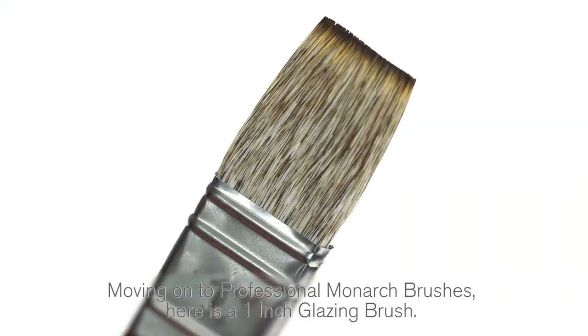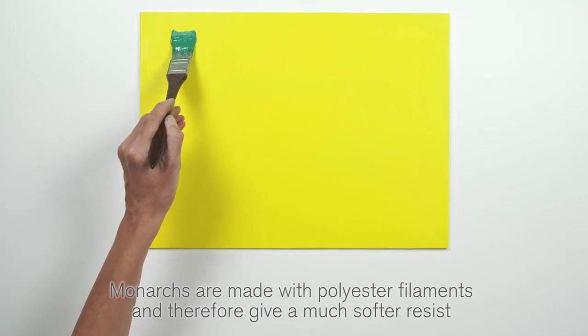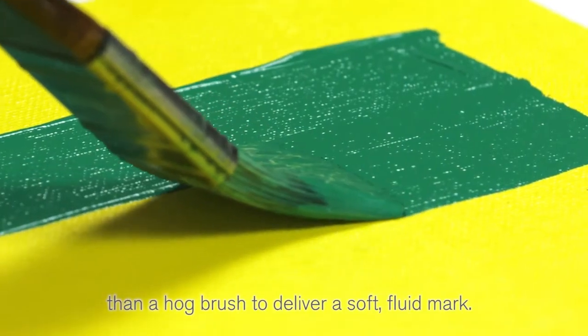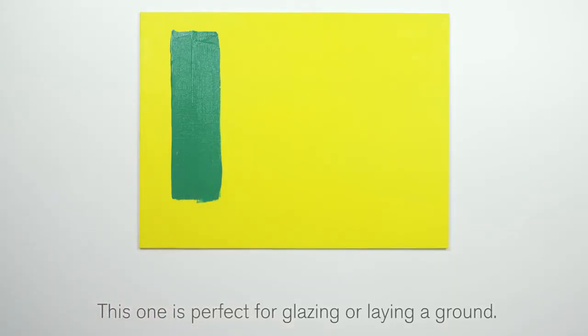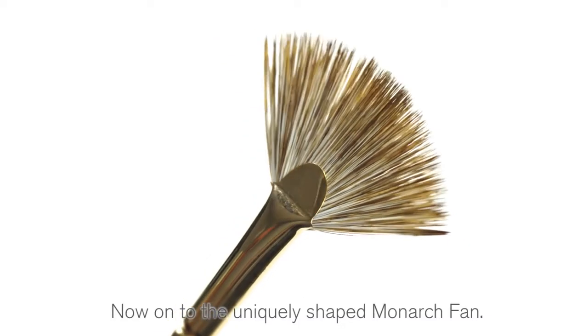Moving on to professional monarch brushes — here is a one-inch glazing brush. Monarchs are made with polyester filaments and therefore give a much softer response than a hog brush, to deliver a soft, fluid mark. This one is perfect for glazing or laying a ground.